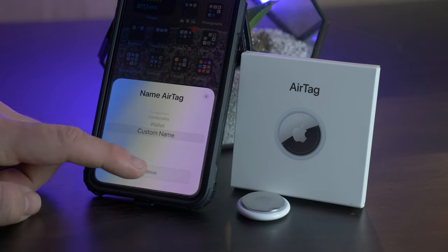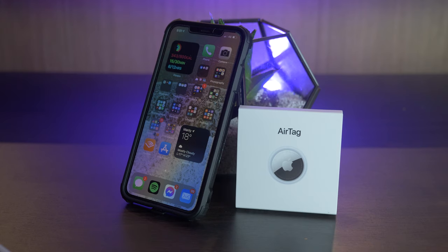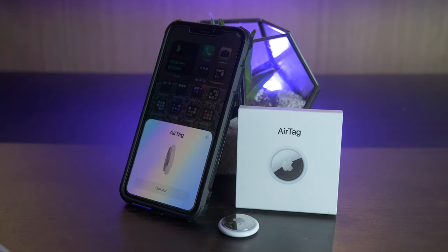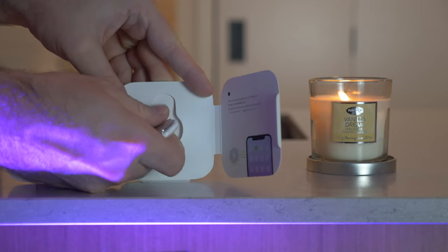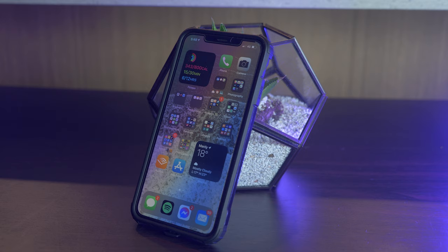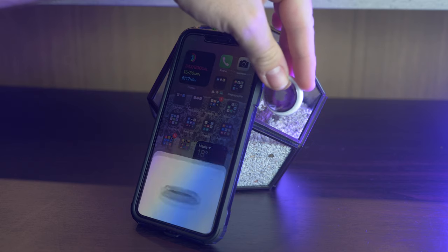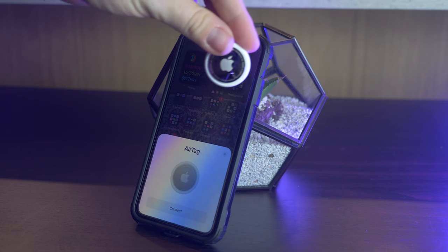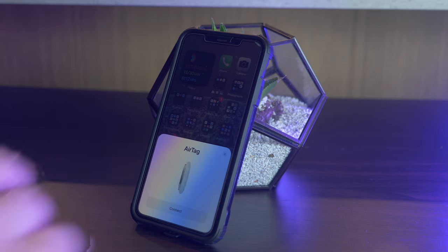As you'd expect from any Apple product, the setup process is unbelievably easy — almost anyone could do it. Apple really stands out by integrating hardware, software, and ecosystem to make it as easy as possible. You literally just take your AirTag out of its packet and put it close to your phone. I noticed that on the left and bottom it wouldn't always recognize it, but on the right and near the top of my phone it picks it up straight away — I tested this on my girlfriend's device and an iPad with similar results.